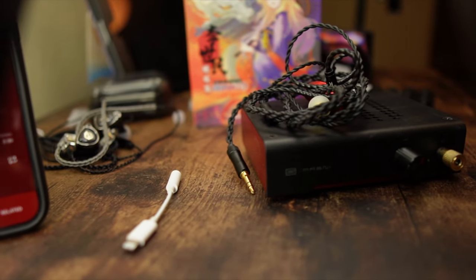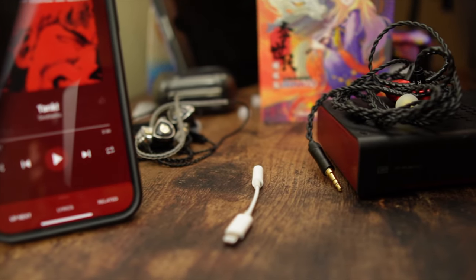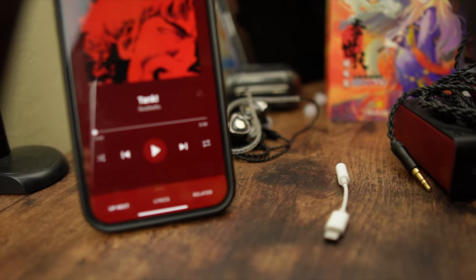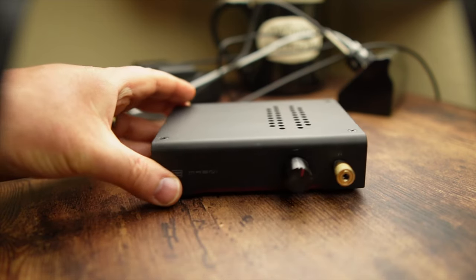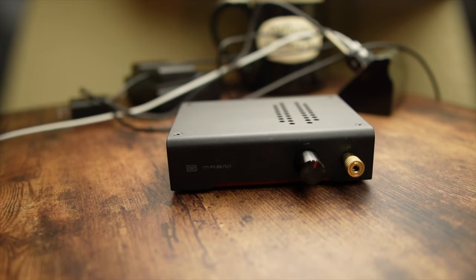I have a Modi Magni stack with a Loki EQ, and it's awesome. It gives you much more hard-hitting bass, opens things up, and feels more dynamic — like everything has the ability to breathe. It's really easy with that setup to just EQ out the peaky feeling around 2k, and it sounds amazing. The issue is that's three to four hundred dollars worth of equipment.